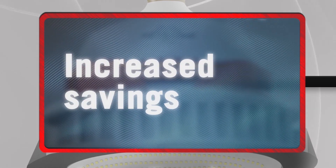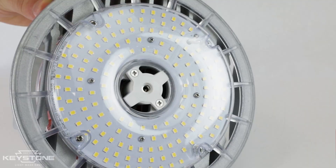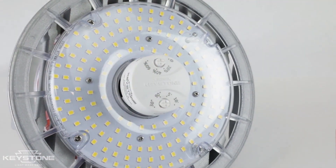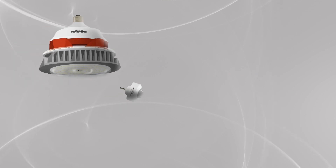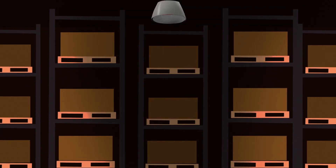Take your energy savings to the next level with instant controllability by easily plugging in an occupancy sensor into the built-in smart port technology. When used with the passive infrared occupancy sensor that plugs directly into the lamp, these vertical HID replacements illuminate environments such as parking garages and warehouses.